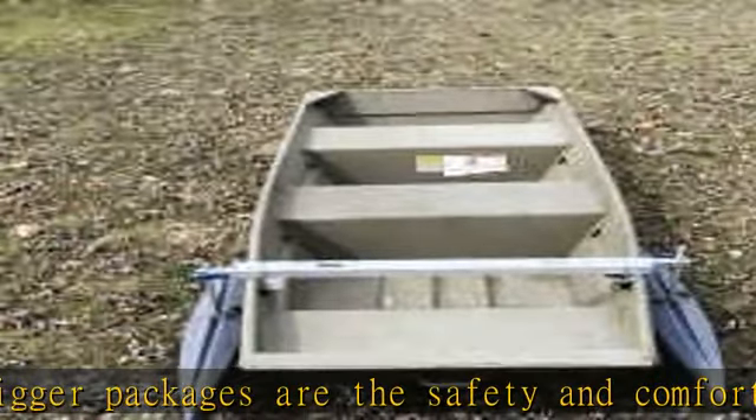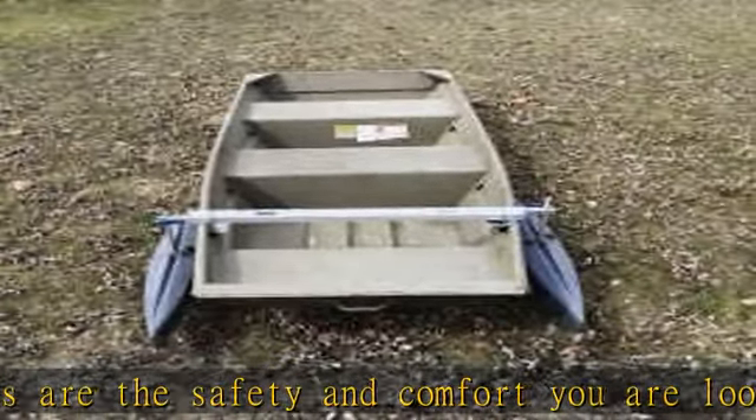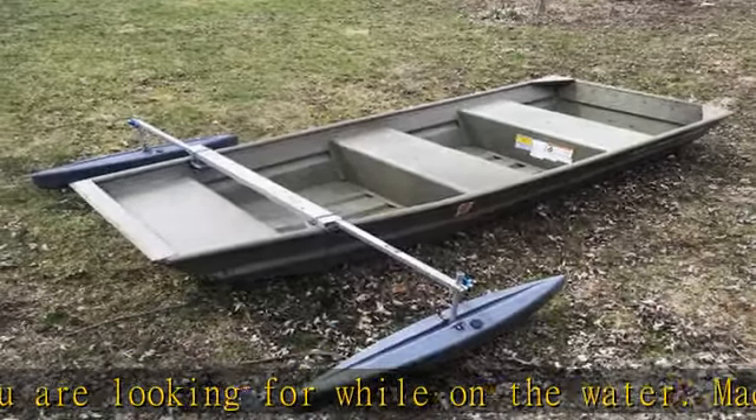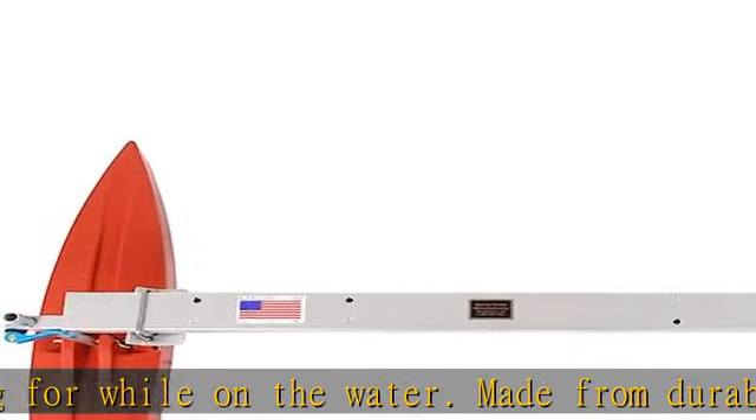Universal, and keep your John boat stable and upright. Hydrodynamic design for minimal drag through the water and excellent stability. Easily adjustable with locking cam lever arms.